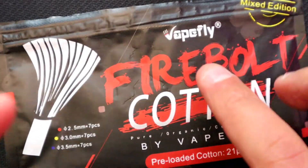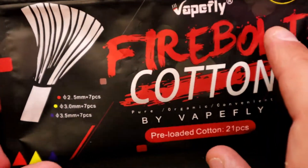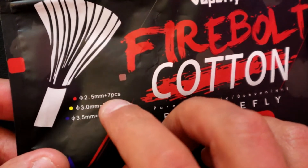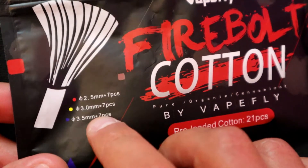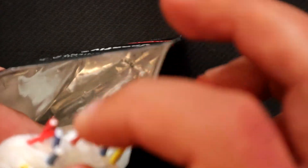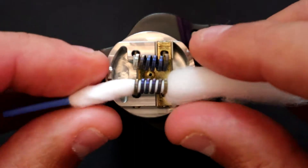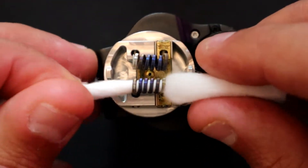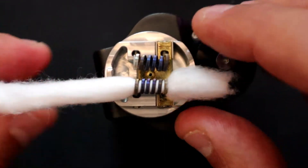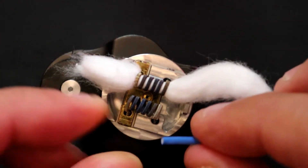Today we've got some Firebolt cotton which is from Vapefly – courtesy of Hip Hop Juice at hiphopjuice.co.uk who kindly supplied some cotton. This is quite handy because you can use the ones for 2.5, 3, or 3.5 millimeters depending on your internal diameter. We want a blue one because that's the 3.5 millimeter size. Just twist it as you're putting it through. We're squonking today so you shouldn't have to have it too long.